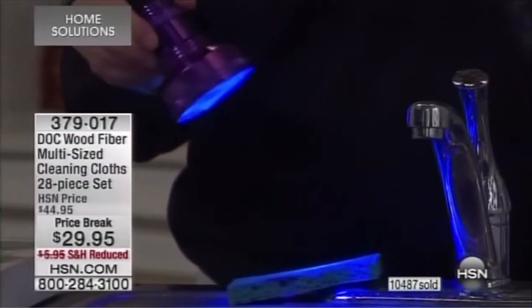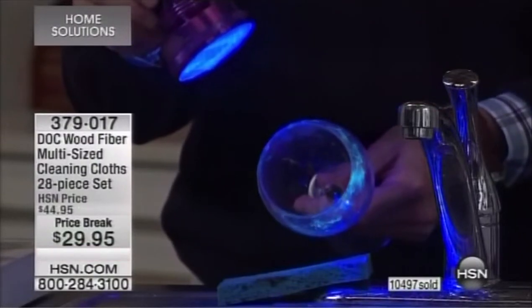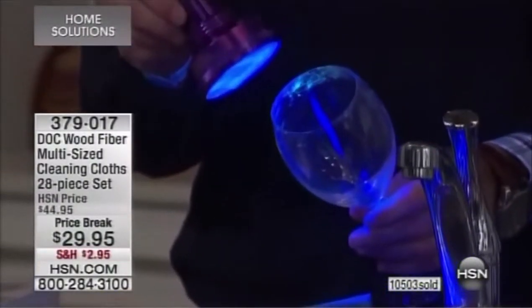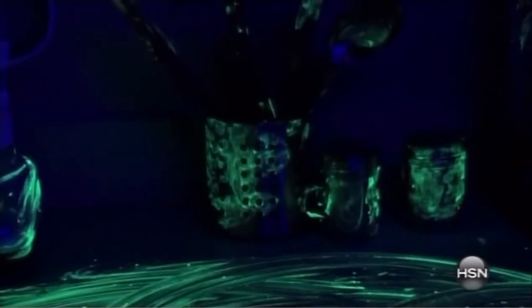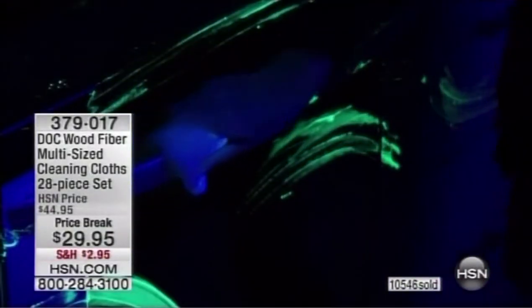We take a sponge and put it on a sippy cup for a baby, or use it to freshen up a wine glass before serving family. Take a look at this video of a kitchen we thought was clean because we cleaned it with a sponge — then we flipped on the blacklight and realized it was a mess. Fortunately, we had a wet Dock cloth and went right behind and picked up everything the sponge left behind.